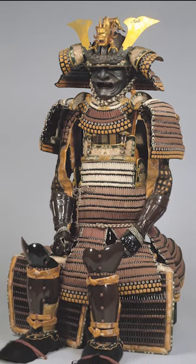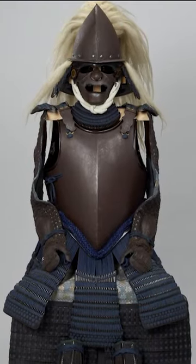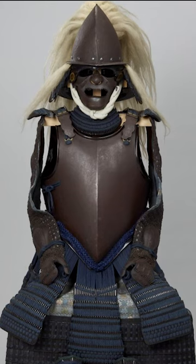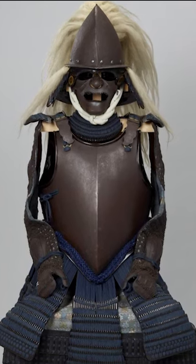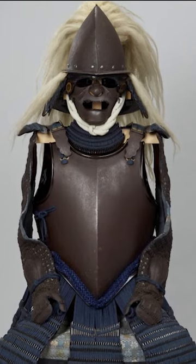The arms were covered with gauntlets called kote. In the 16th century, Portuguese traders brought single-plate breastplates to Japan, like those worn by European knights. This revolutionized Japanese armor, making the original style obsolete.